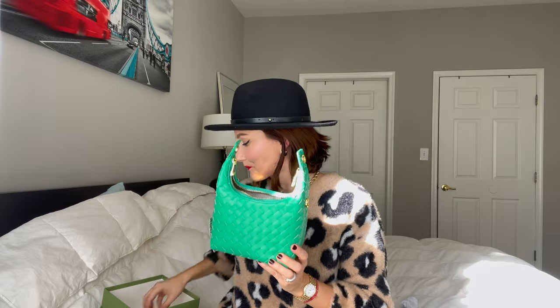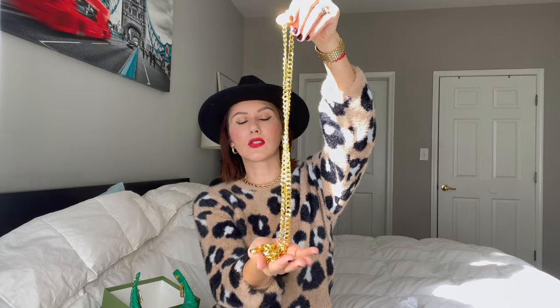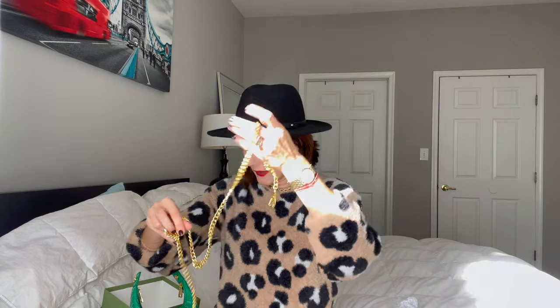This bag also comes with a chain — let me show you. It's a gold metal chain, very heavy, and it's made out of metal, not plastic. On the clasp you also get the Simbono logo, which is beautiful. I'm so into handheld mini bags right now — I just love mini bags.